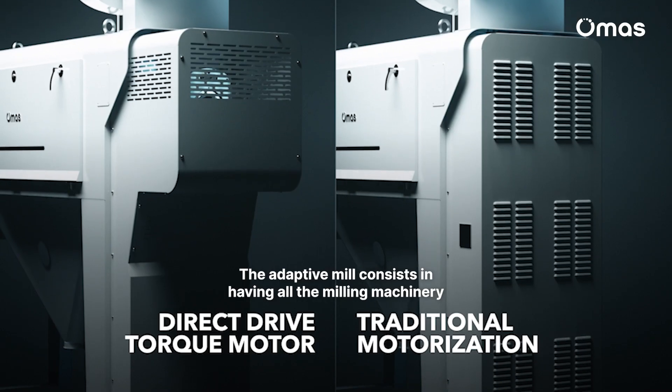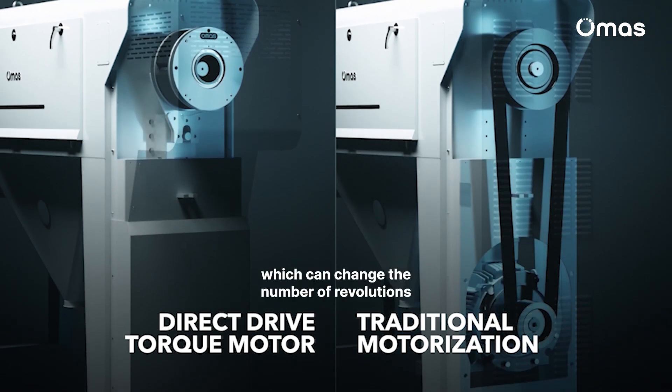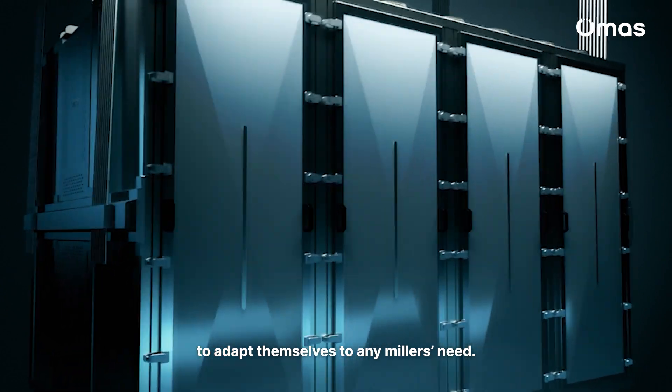The adaptive mill consists in having all the milling machinery which can change the number of revolutions to adapt themselves to any miller's need.